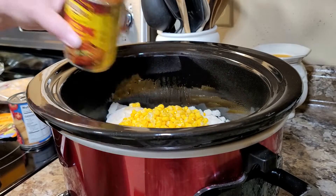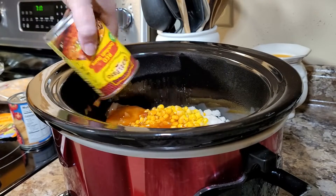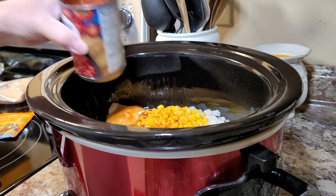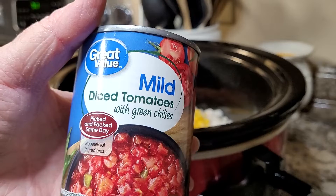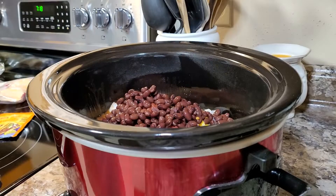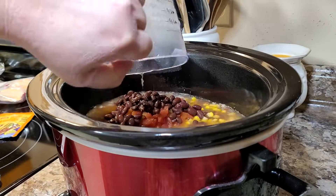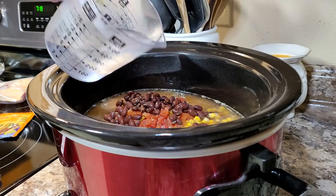I'm also putting in a can of red enchilada sauce, a can of Rotel — this is Walmart's brand but I've used Walmart, Aldi, Kroger, any of them, it's perfectly fine. Then one can of black beans that I've rinsed and drained, two cups of chicken broth, and an additional cup of water just to give a little bit of extra liquid.